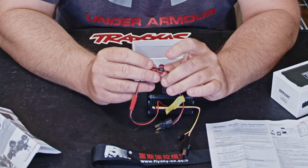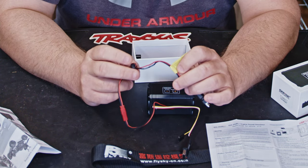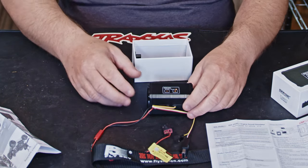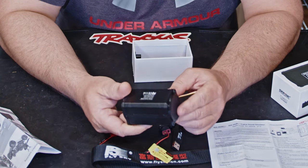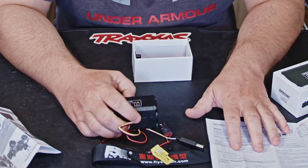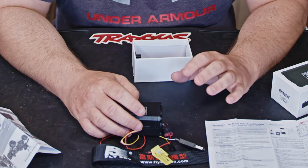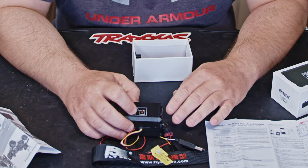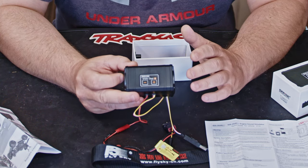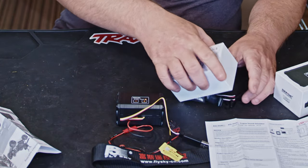Don't remove the little ferrite ring on the cable - it stops interference. The box itself is quite smart and well made. They do sell speakers separately if you damage them, and the instructions warn you about this because you can make your own sound files and set the volume too high. Start with the volume low and increase it - don't just put it on max, as you can damage the speakers.